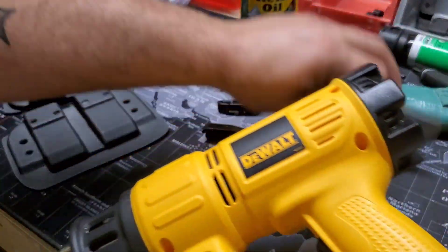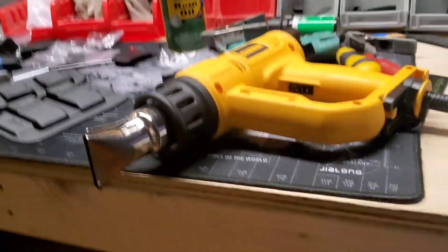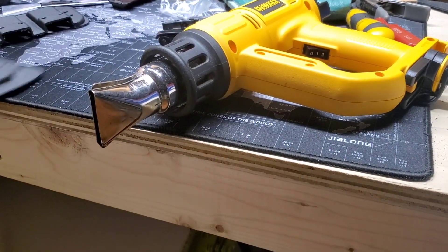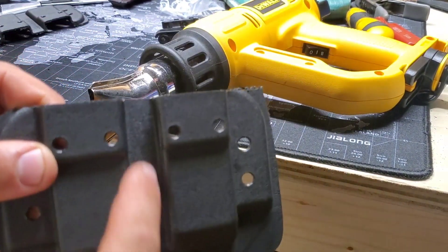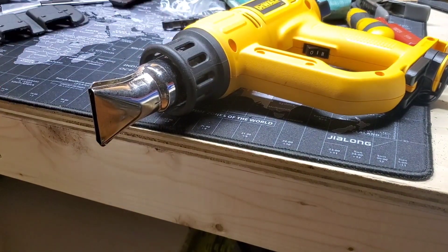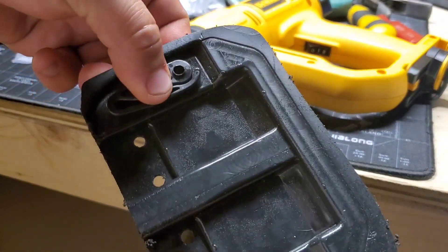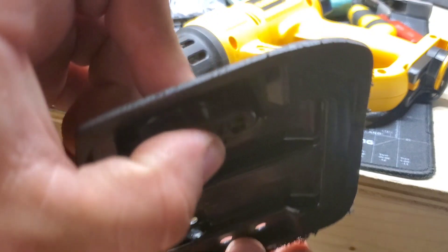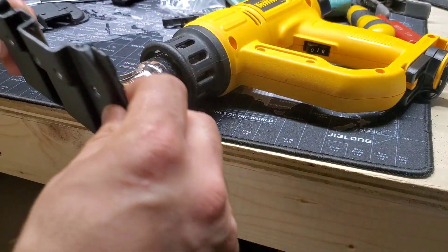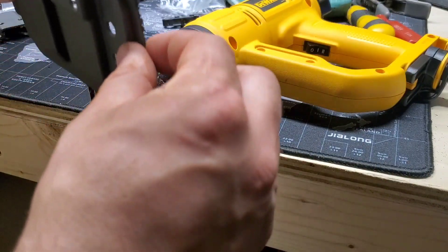I'll heat them up on the inside, that way the heat doesn't get trapped here. And what I'll do is take the MRD and place it in where it's supposed to go, then just keep it moving in the middle.